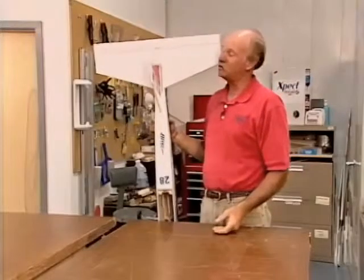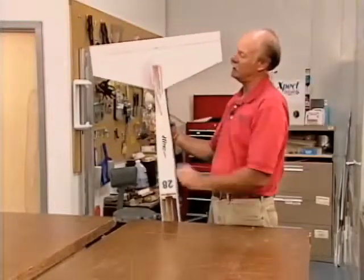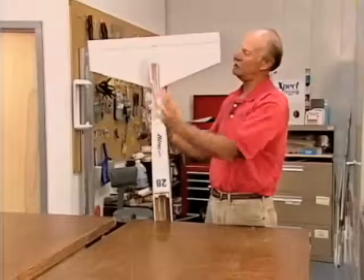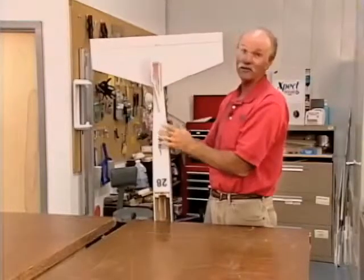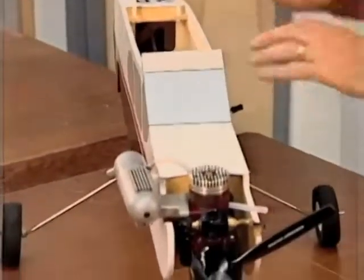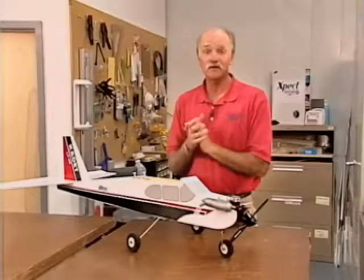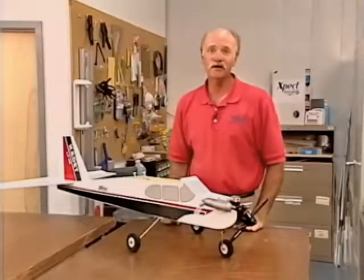We have keepers on the clevises to keep them from opening up — make sure those keepers are on there. On many jet and turbine models we have little metal clips that keep the link in place. That's one of the first things I look at when I come home, because wiping the airplane down with a rag can snag and pull those clips off without you knowing. Just look at hinges and linkages, make sure everything's okay, everything's lubed and tight — and the next weekend or next spring you should be able to pick this thing up and be good to go.